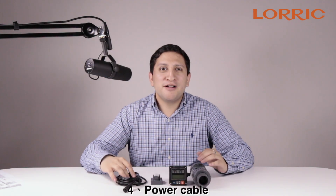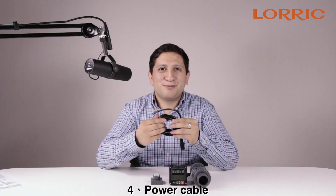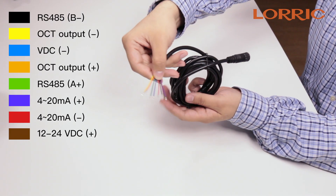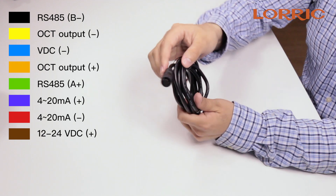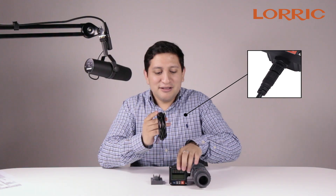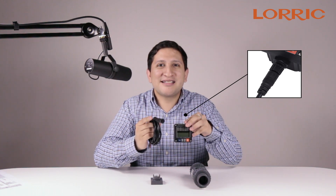The fourth part is the power cable. It comes with eight different line connectors that go directly to your power supply or data transmitter. The other end connects directly to your operational device for instant function.